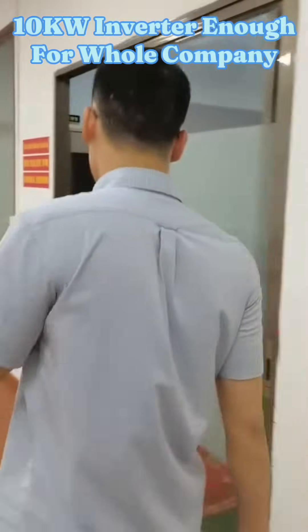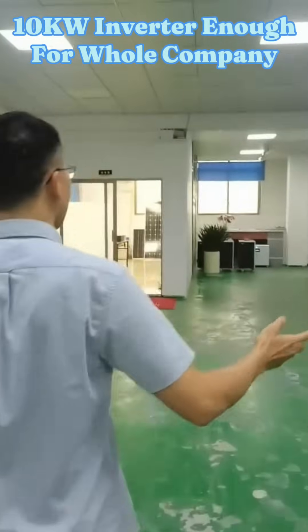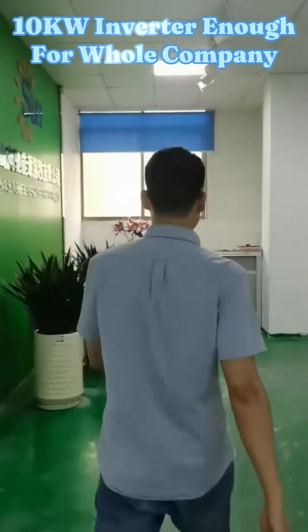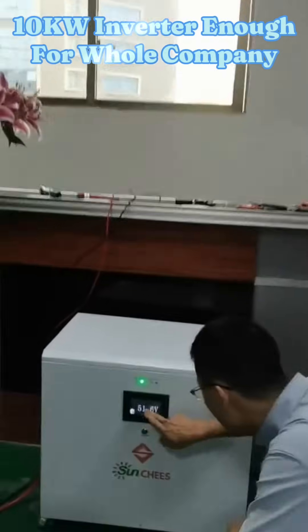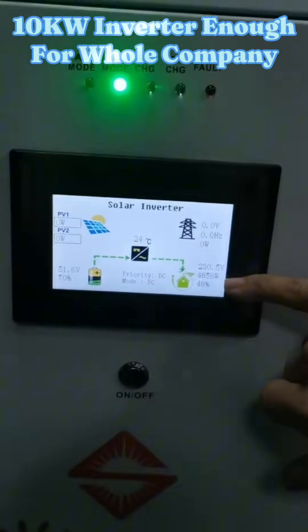So now our 10kW three-phase inverter is taking three pieces of air conditioners plus the whole company's lights and water heater. Now the total load capacity is about 5kW.